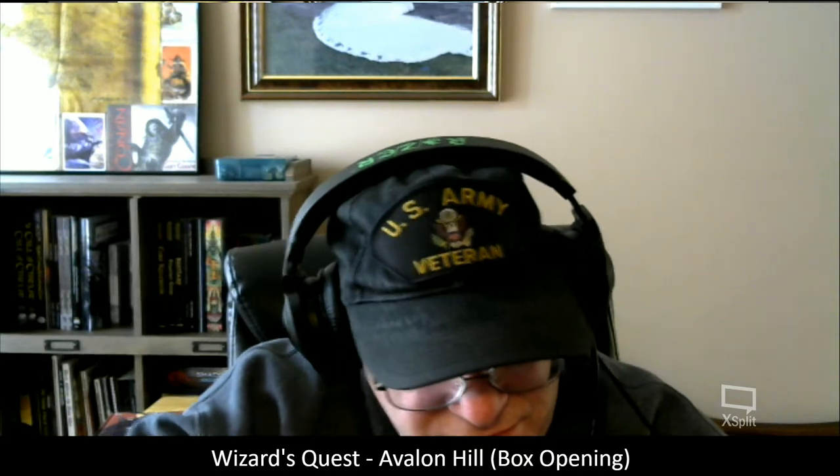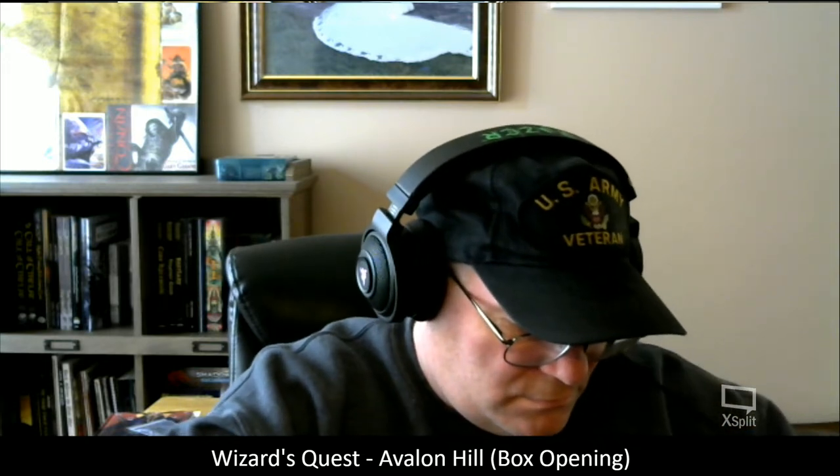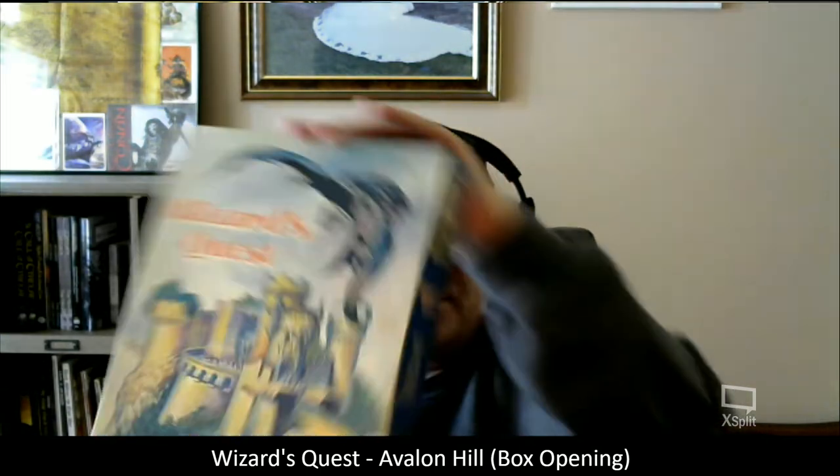My buck knife could probably use a bit of sharpening. Here we have the box — and you can see it's Wizard's Quest by Avalon Hill, a treasure hunt on the fantastic island of Marnon.